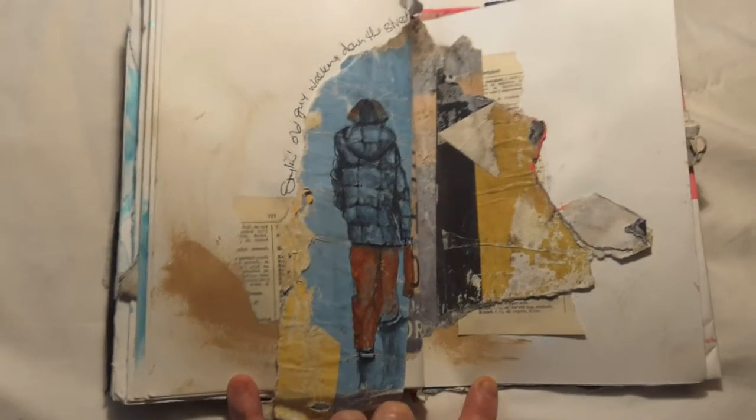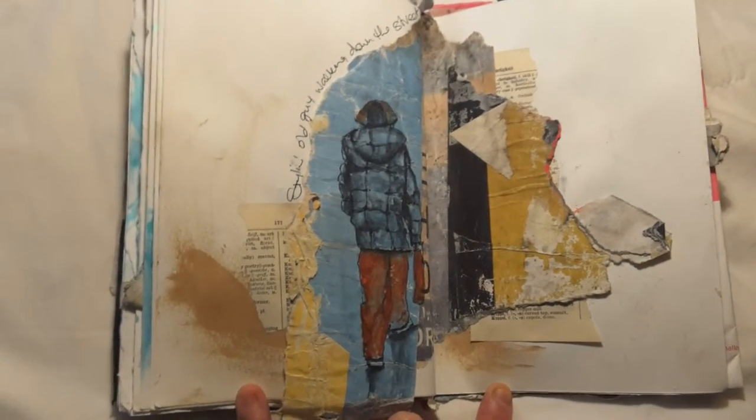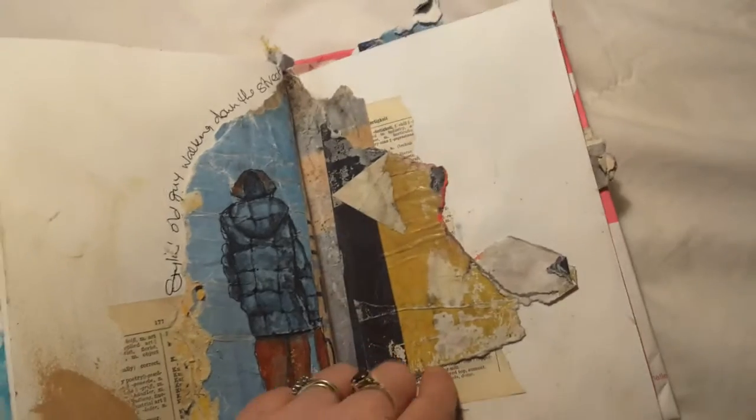This I absolutely love — I saw a really stylish elderly gentleman, so I drew him onto these posters and stuck them in my book.